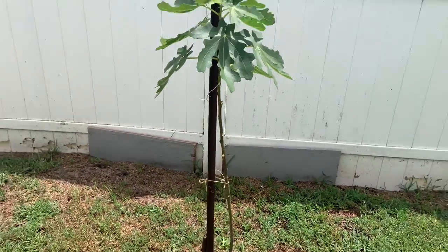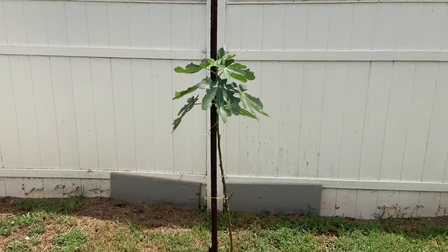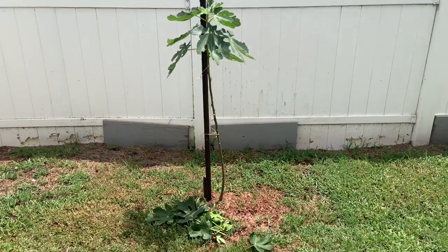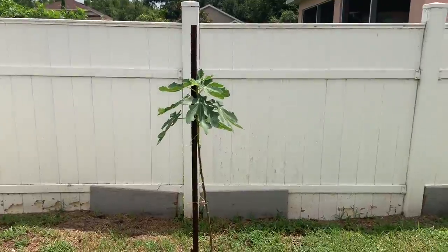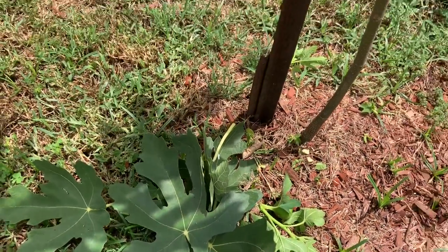So trimmed up, we only have a small portion at the top and it's all cleaned up. We'll check back on this maybe three months later.